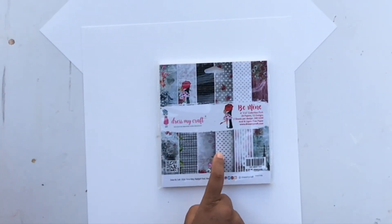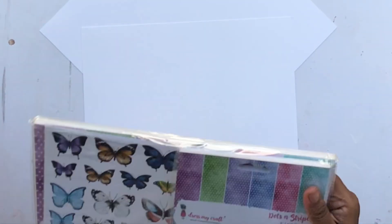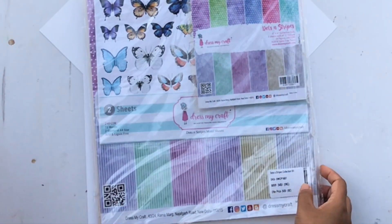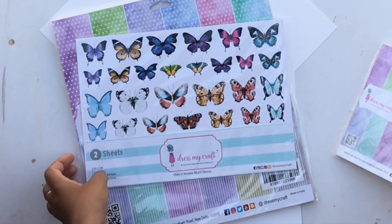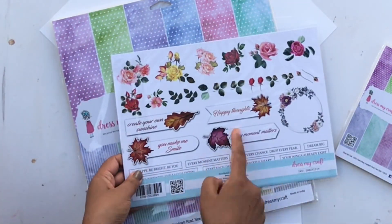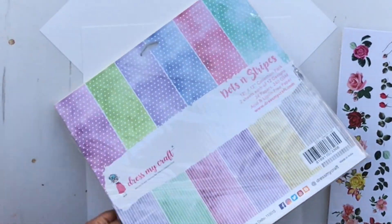Next I got this 6x6 paper pack from the Be Mine collection. I have an incomplete project and I ran out of papers, so I thought I'd just get a smaller paper collection to finish that project. The next collection I got is called Dots and Stripes.